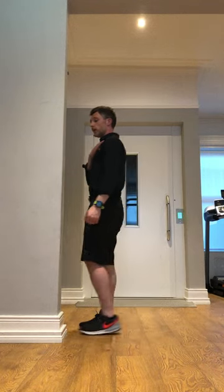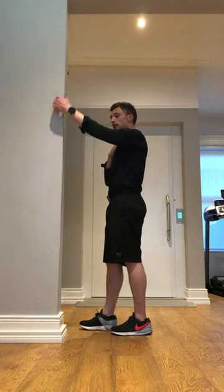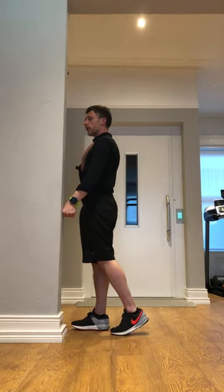But a doorframe is going to stop me performing this activity. So I'm pushing forward, leading with my thumb, trying to take my arm forward, but the frame is stopping me.